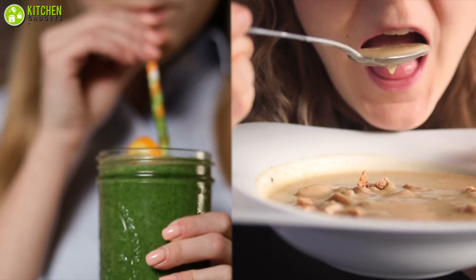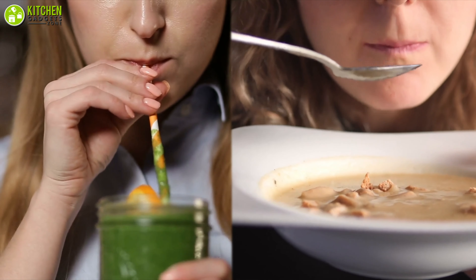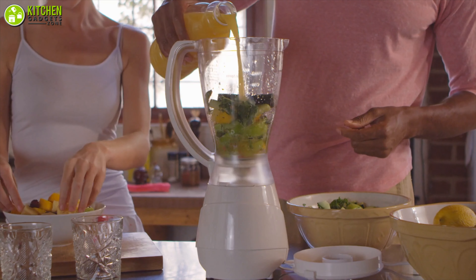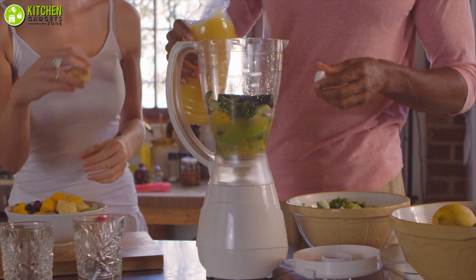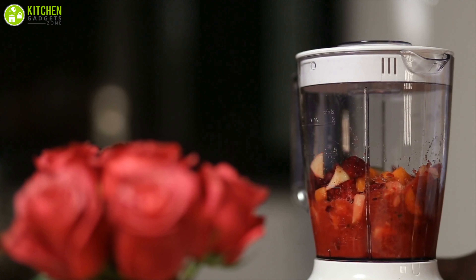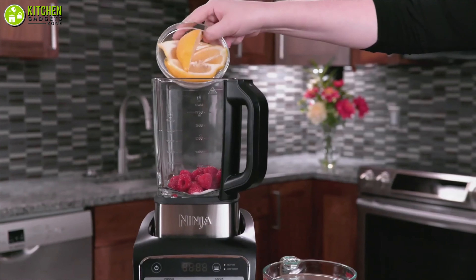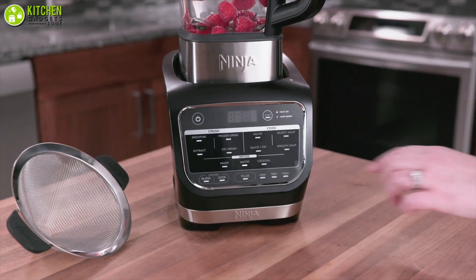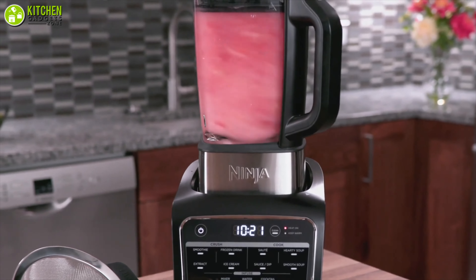Be it a hot summer day or a chilly winter night, no one can resist a good smoothie or a warm bowl of soup. While these meals may seem too simple, making them can be full of hassle and even expensive at times without a solid blender. In order to perfectly make such delightful treats, the importance of an affordable yet quality blender is beyond description, right?